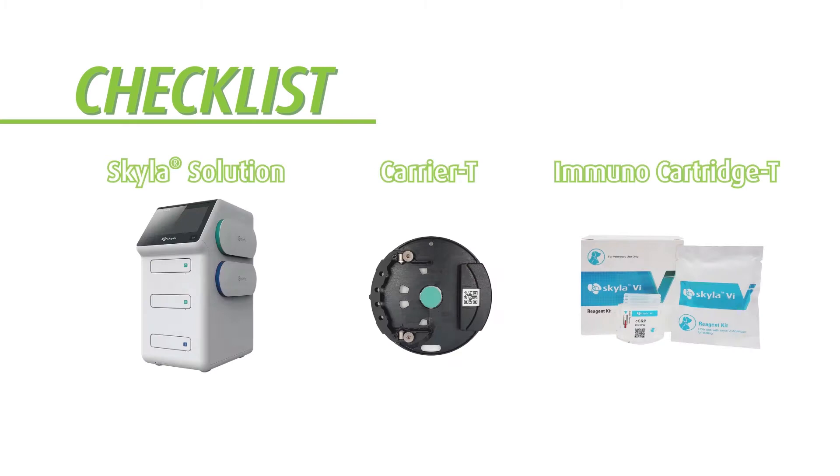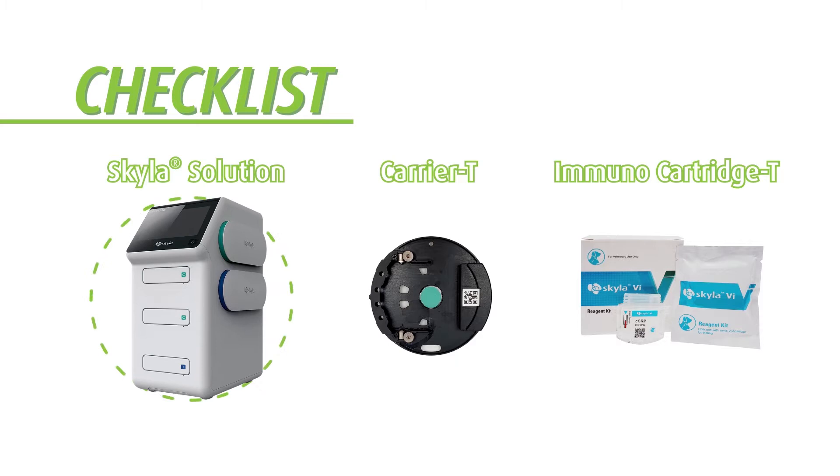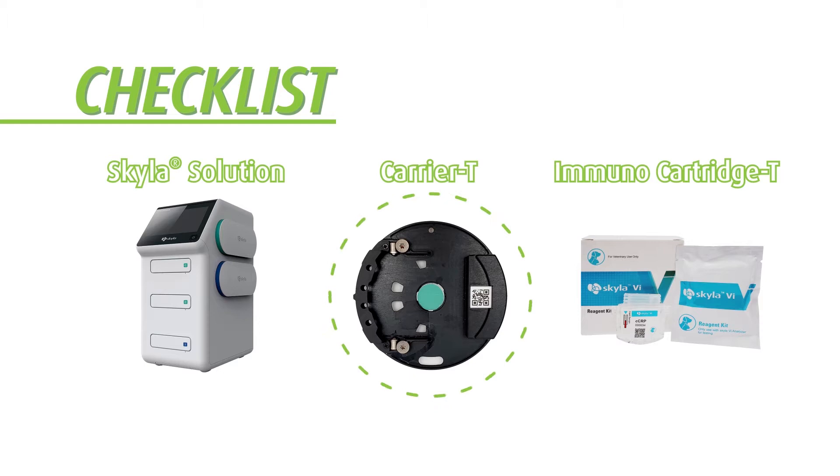Let's quickly check if all major materials are ready before the test can be performed. Skylaw Solution. The analysis carrier is used to place immunocartridge T, and immunocartridge T means turbidimetry.